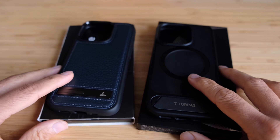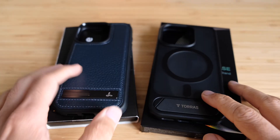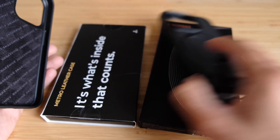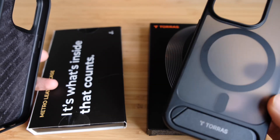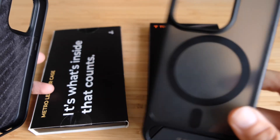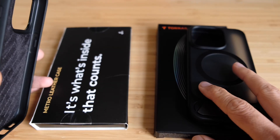Here are the two new contenders — the ones I thought fit best in terms of style and functionality. One is the TORRAS U-Pro, also called the P-Stan Mag Series case. This one is in black and retailed at £28.99 when I bought it.